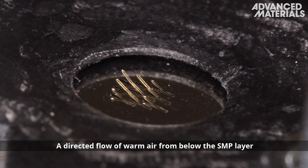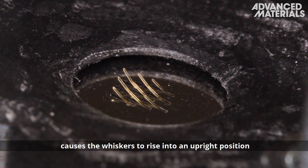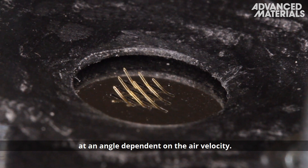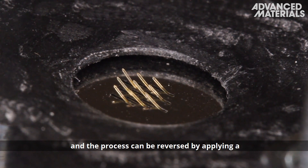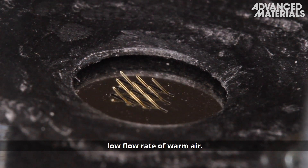A directed flow of warm air from below the SMP layer causes the whiskers to rise into an upright position at an angle dependent on the air velocity. Cold air is used to lock the whiskers into position, and the process can be reversed by applying a low flow rate of warm air.